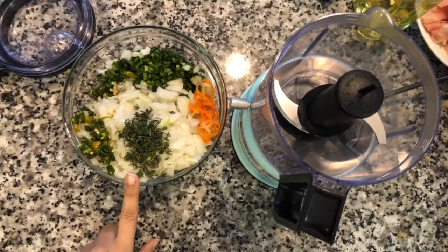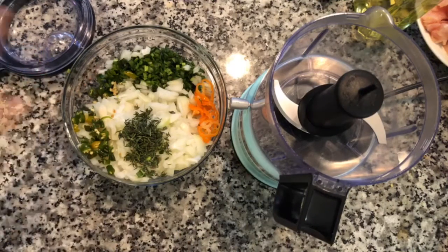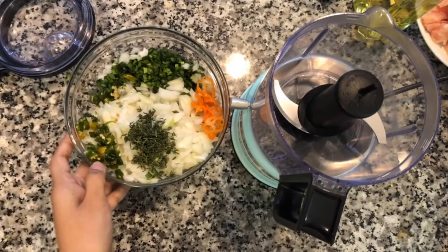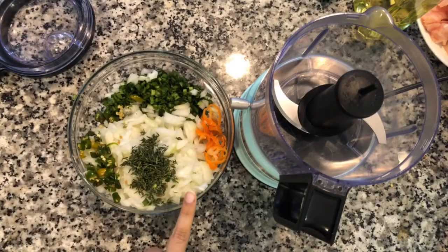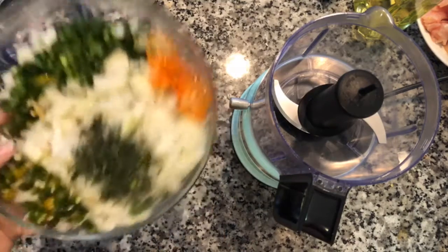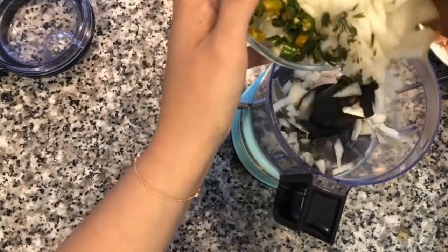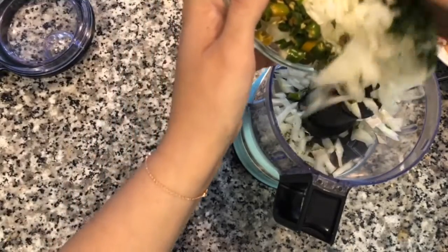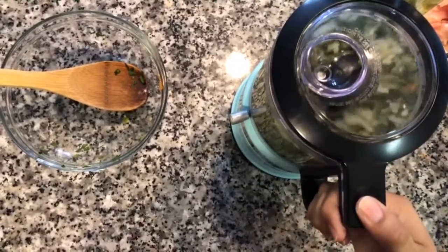I am going to blend this in this bowl. I have half a cup of grub chives — you could use scallions or green onions if you have that. I have two cups of diced onions, six Thai chilies, one scotch bonnet, and one tablespoon of fresh thyme. I'm just going to add all of this to a food processor and we're going to make a paste.